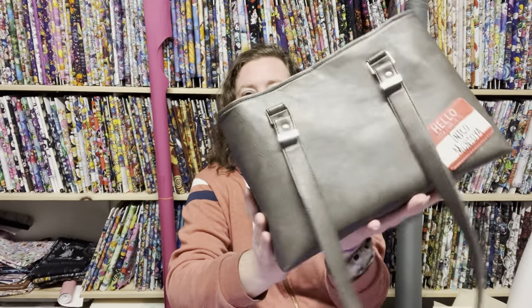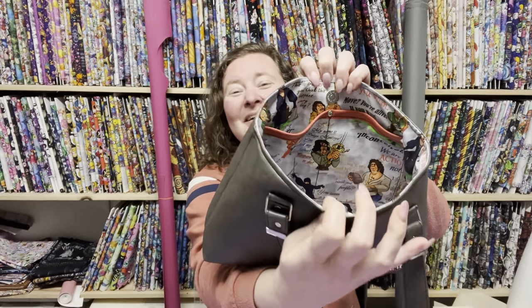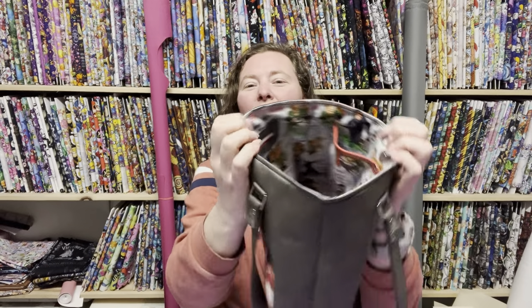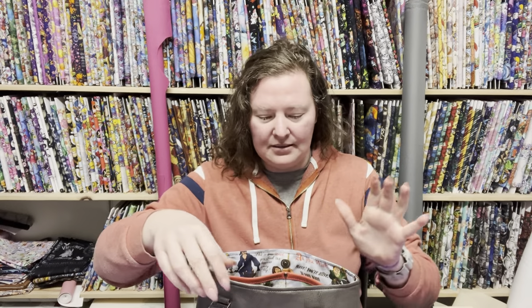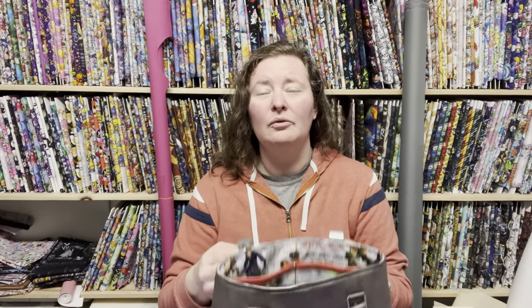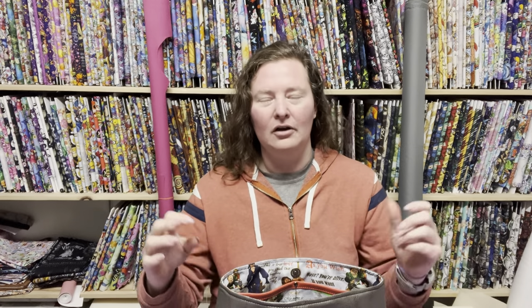A little bit about my bag and materials. The vinyl is from Joann's clearance section. My lining is canvas — it's Princess Bride canvas from K&A's Custom Fabric and Hardware; it's not out yet but coming soon. My zipper pull and zipper tape I got from My Handmade Space, same with the rest of my hardware. The rivets and the magnetic rivets — rivet magnets — are all from Cam Snap, and I'll put all that information in the description below.